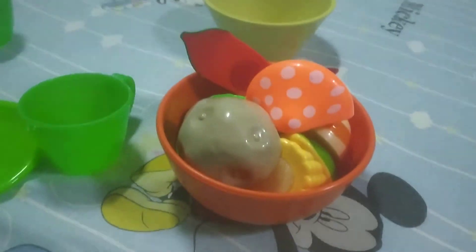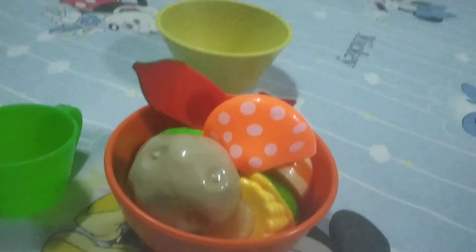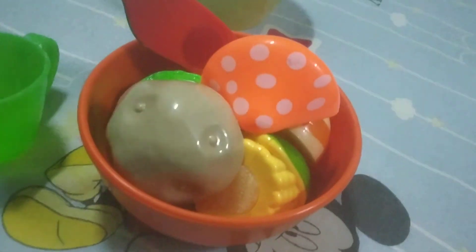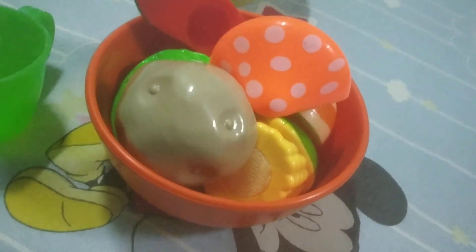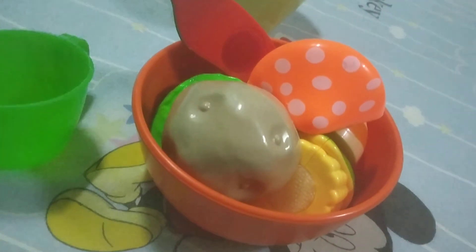Please comment down below whether mushrooms are tasty, or if you haven't tasted them, no worries. Also, from all these vegetables, whichever vegetable you love, please tell me in the comment section below. Till then, take care and bye bye!